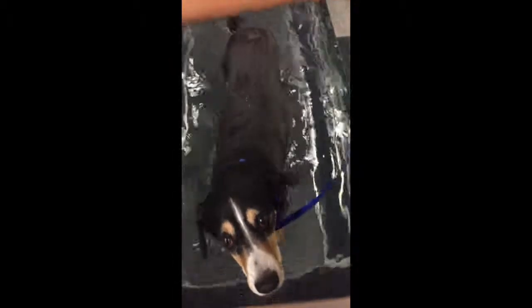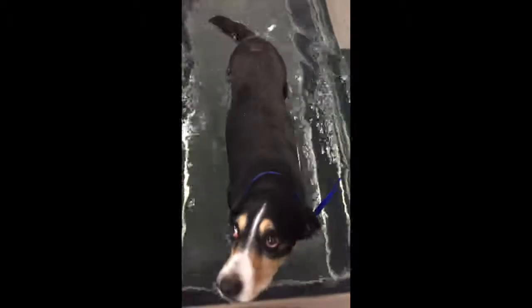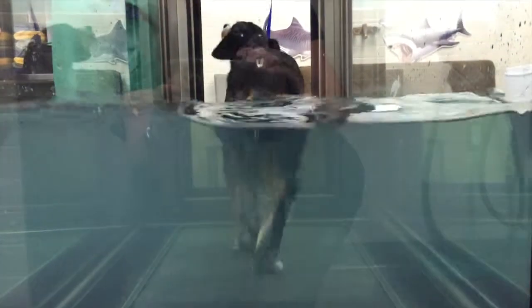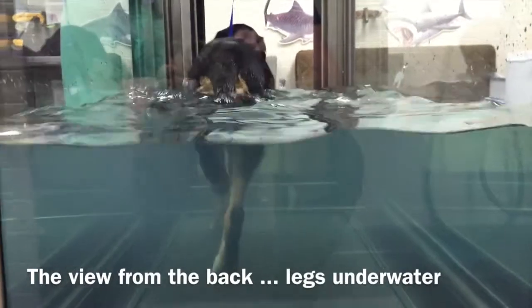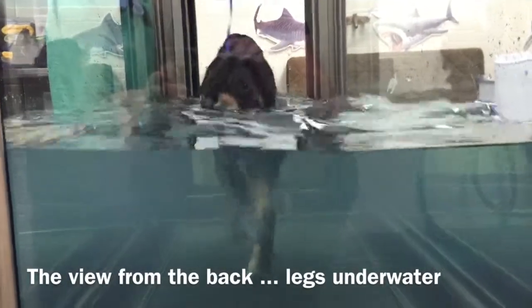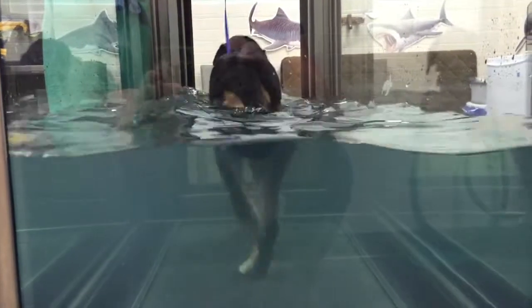If we had Blue in here, there'd hardly be any water. This breed is known as velcro dogs, because if you want to go to the bathroom by yourself, you better shut the door.